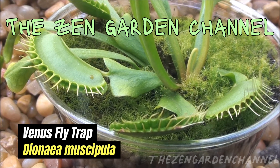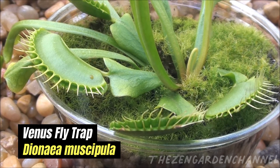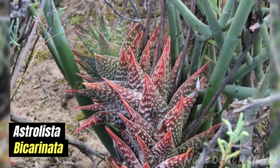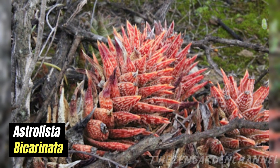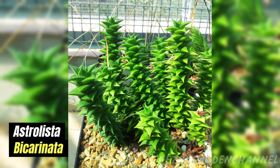But before we dive into the carnivorous world, let's check out what our mystery plant from the previous video is. The mystery plant is called Astroliusta bicarinata — it used to be called Astroworthia bicarinata. From the genus Astroloba, they are very closely related to the genus Haworthia, but are distinguished by their flowers being regular and not double-tipped. The flowers are small and white and appear clustered on slender racemes.